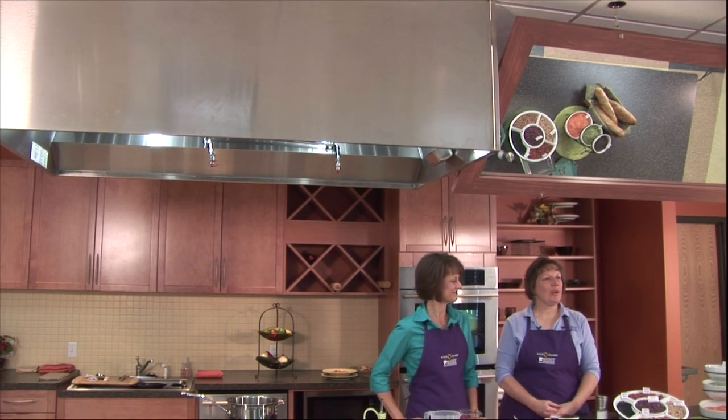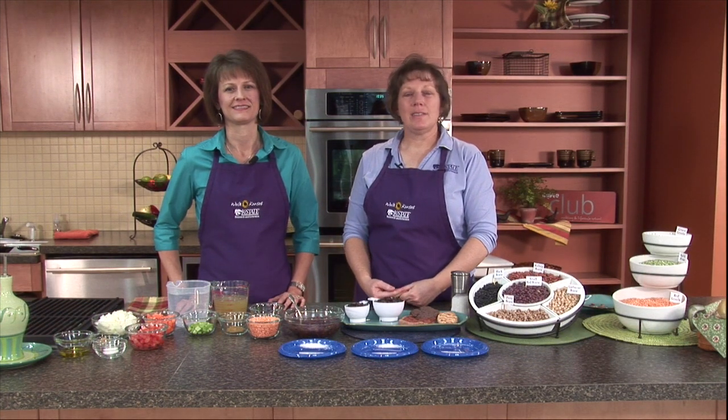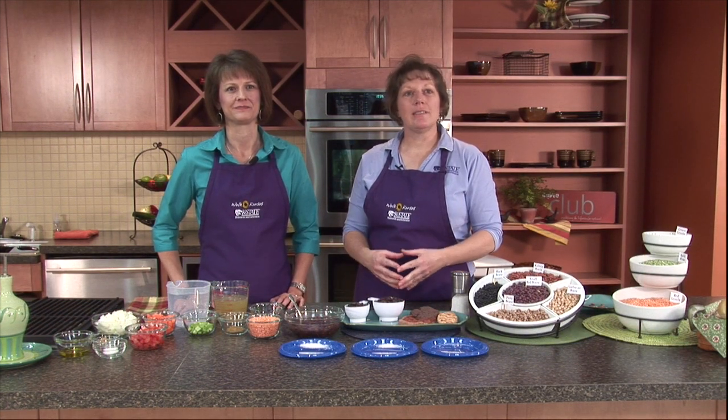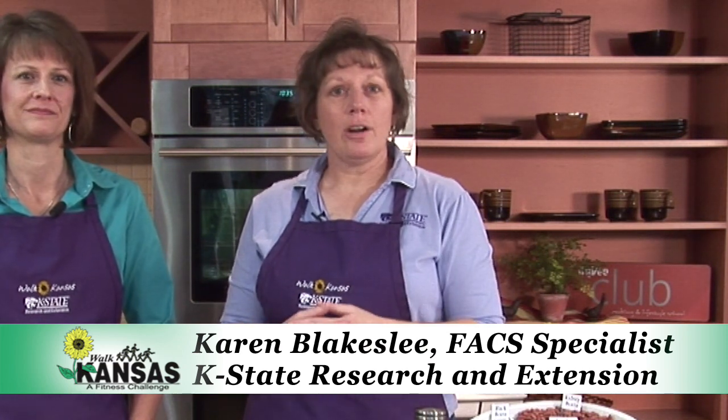Thanks for joining us today. We're going to talk about legumes. The legume family is made up of several different kinds of seeds that grow in pods, and this includes anything like beans, green peas, lentils, soybeans, and even chickpeas, which are also called garbanzo beans. They're packed with protein and fiber, which is very nutritious.